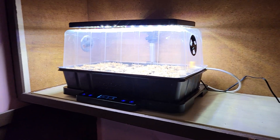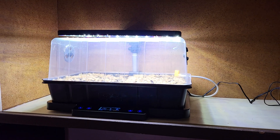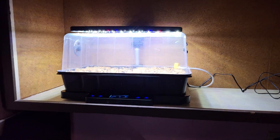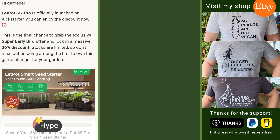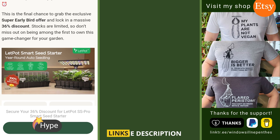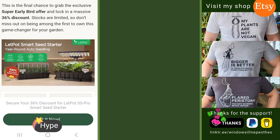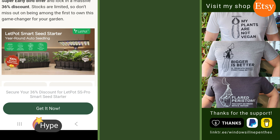That's pretty much it — very easy, plug and play. If you like it, go to Kickstarter now and you'll be able to support them and have it before Christmas — a pretty nice present. As always, if you have questions don't hesitate to shoot them in the comments, and if you enjoyed this video, like and subscribe. Until next time, happy growing!